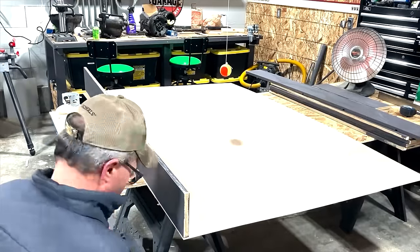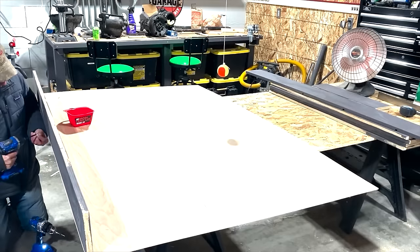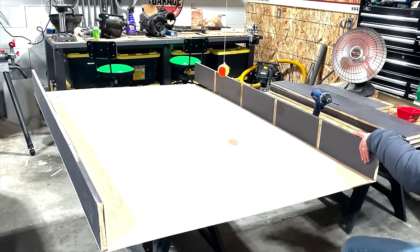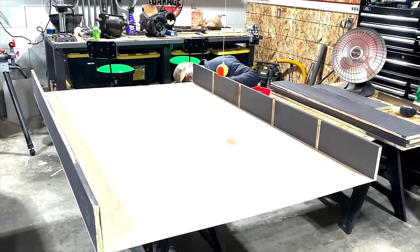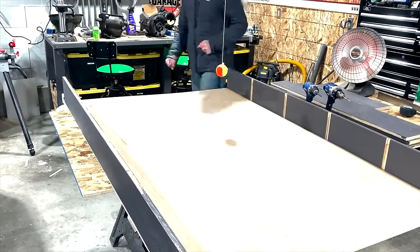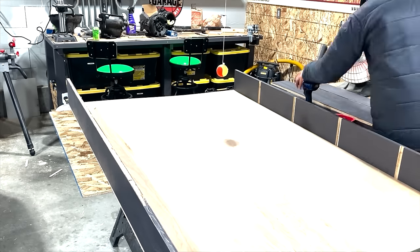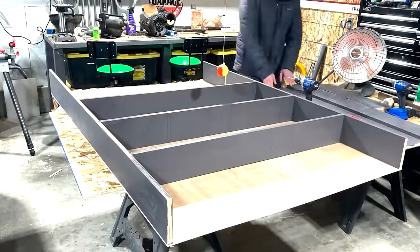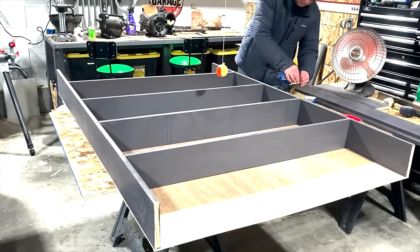I decided a small pilot hole would be better before putting the pan screws in. Once I get all the shelves in place, I'll be pre-drilling two holes for each side on each shelf, then putting in an inch-and-a-half wood screw and cinching it up.